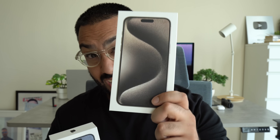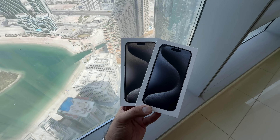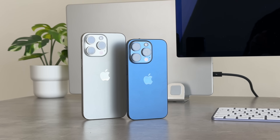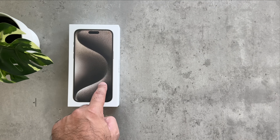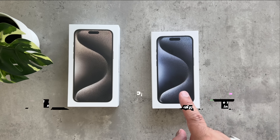Let's unbox the brand new iPhone 15 Pro and the iPhone 15 Pro Max. So this is the box for the brand new iPhone 15 Pro Max and this for the iPhone 15 Pro.